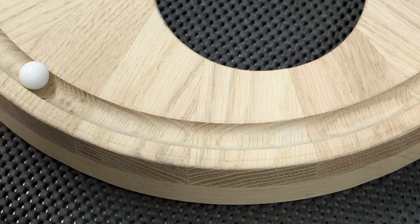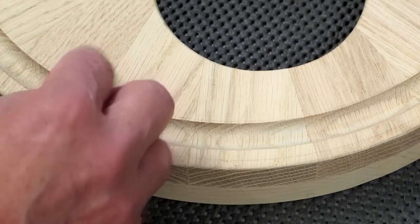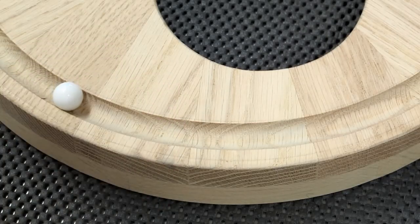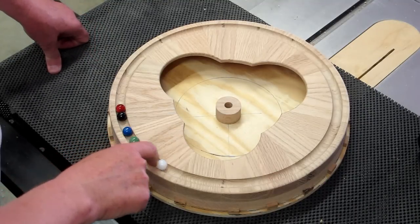The large marble is never going to run all that well in the trough, mainly because it's not round. Every once in a while, that varying diameter will get tight in this groove and slow it down. Another way to test them is just push them on the track and see how they're running.